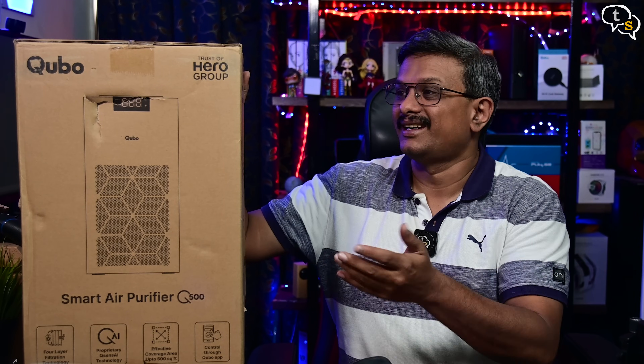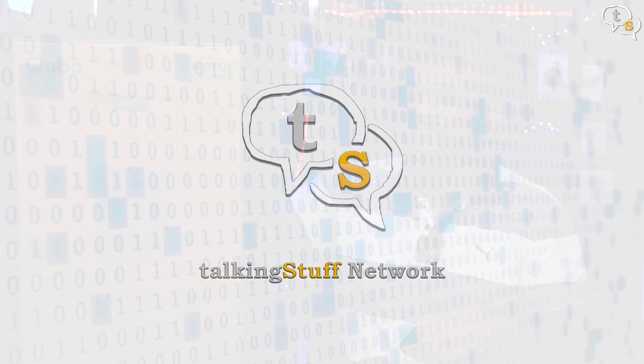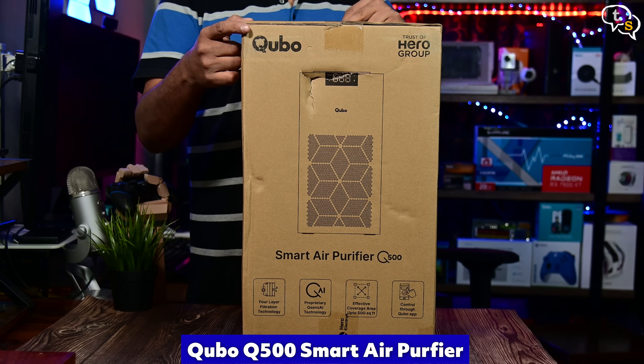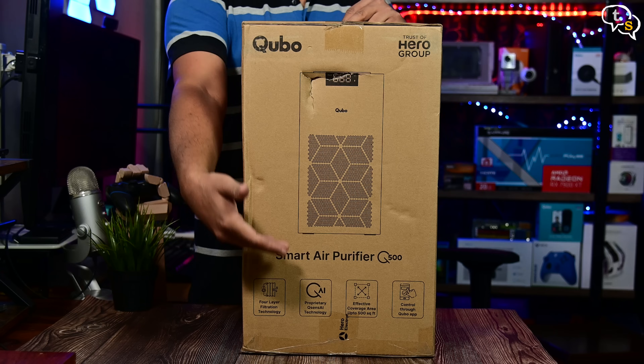Does it really work? Let's check it out in this video. Today I have with me the Qubo Q500 Smart Air Purifier. Qubo is part of the Hero Group of companies.